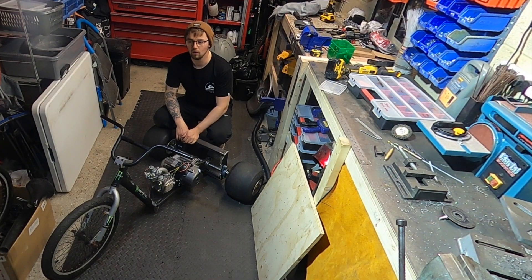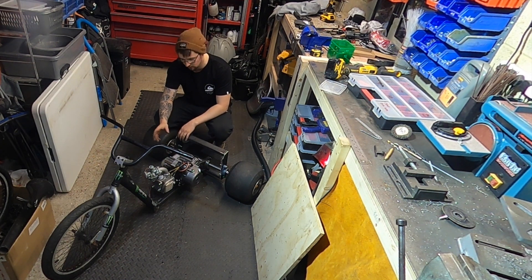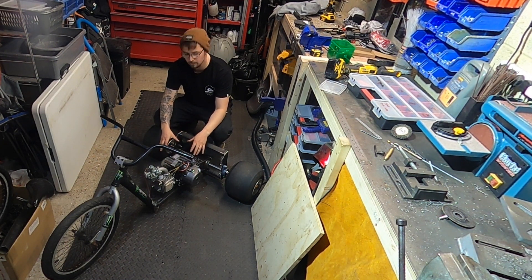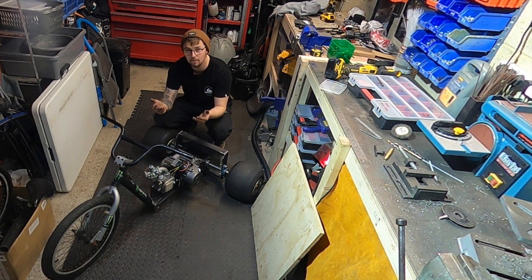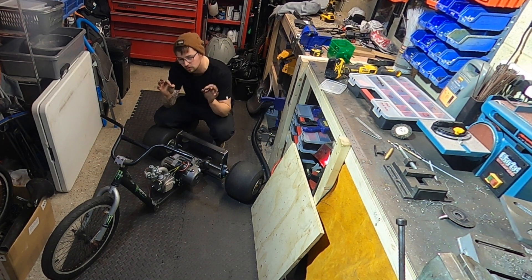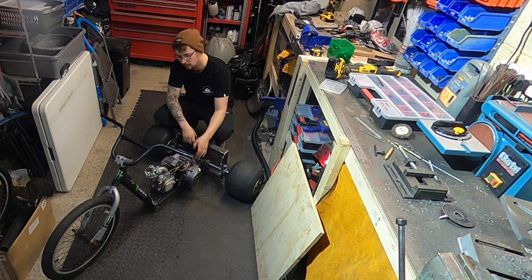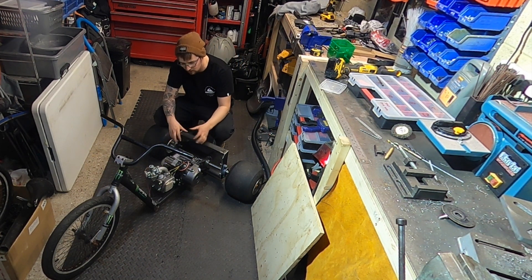We've made a lot of progress on the drift trike so far. I've made a plate up to the bottom — that's what the engine sits on. As you can see, it allows it to slide backwards and forwards, which allows you to tension the chain to a good amount. I've also put the rear sprocket on and connected all the chain up, so now the engine is connected to the rear wheels to be able to get that spinning up.